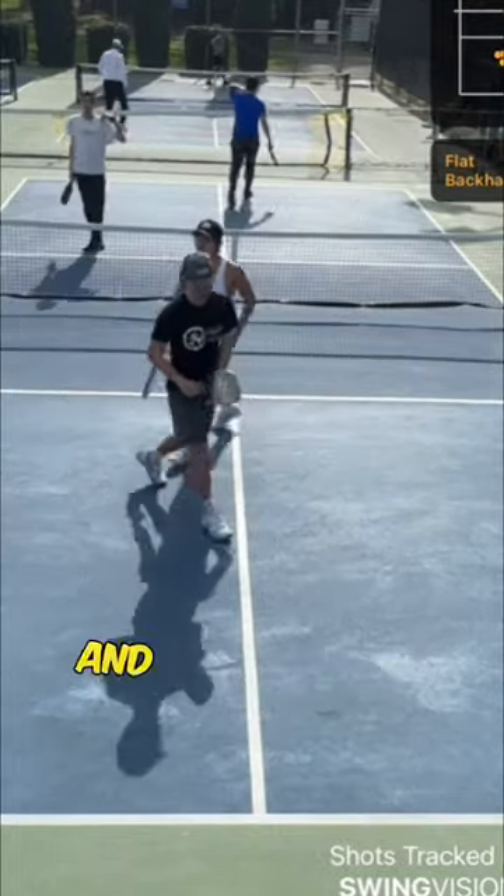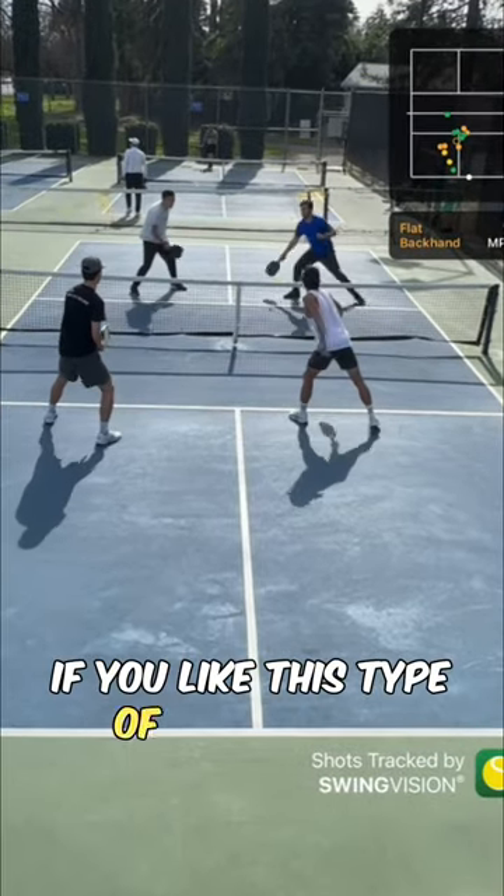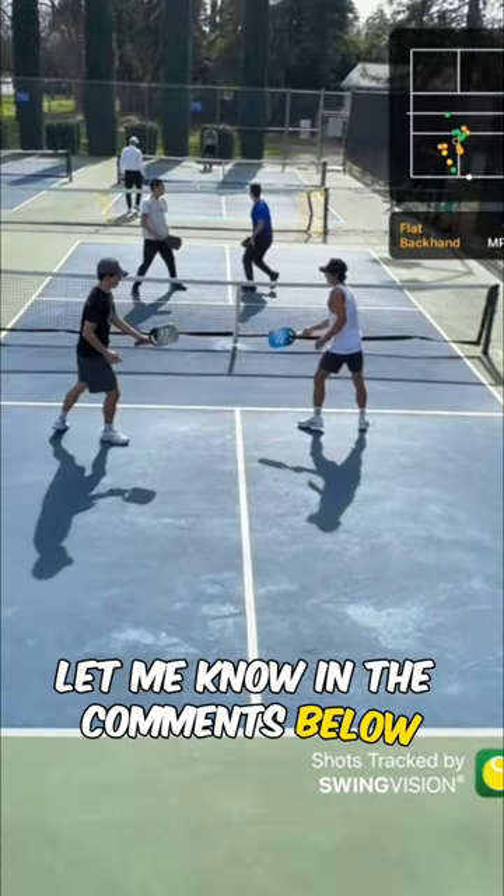Strike. And that's why I think the backhand flick is so important to learn. If you like this type of breakdown, let me know in the comments below and I'll make some more.